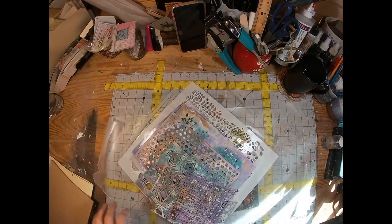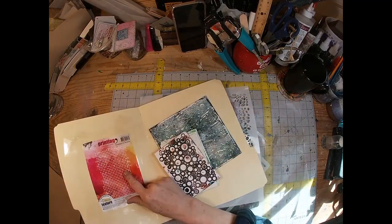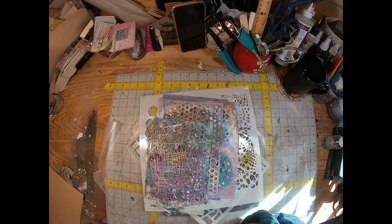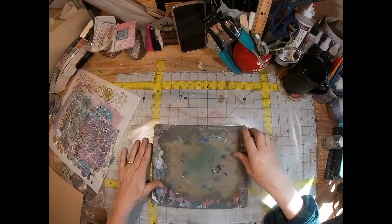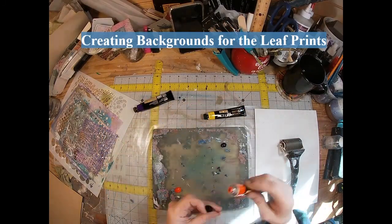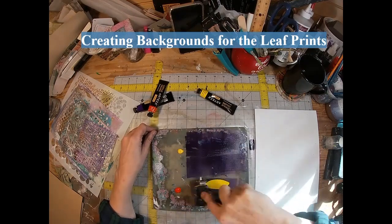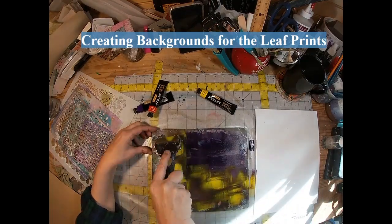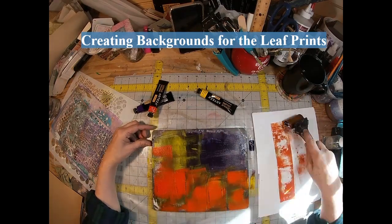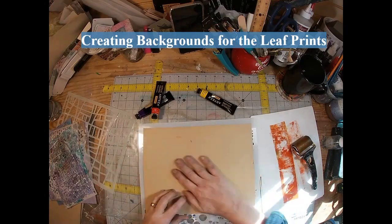The first thing to do for this project is choose your cardstock color. I have some texture plates for my jelly press and some stencils that are my go-to favorites. I'm working with three to four different colors of ink on each jelly press pull — this is violet, yellow, and orange yellow.